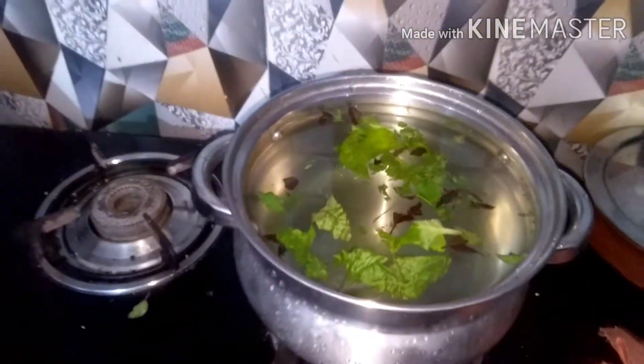Make sure you are not boiling the water and always check the temperature. Now the bath water is ready.